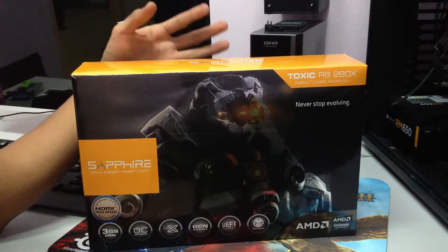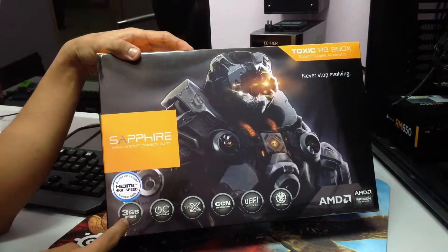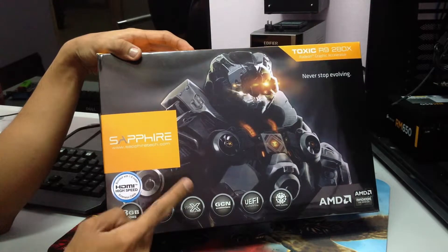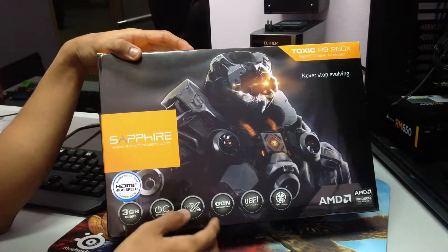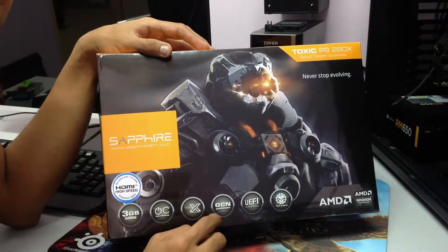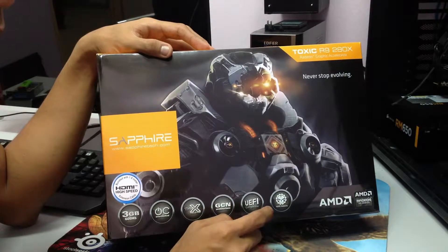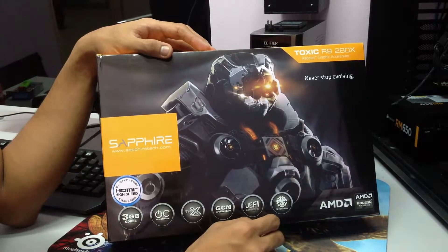Here we have the box. As you can see, it has 3GB of DDR5. It's already overclocked from Sapphire. It has a triple fan setup and GCN architecture, so it will support the Mantle API update soon. It's UEFI compatible and it's the Toxic version from Sapphire.